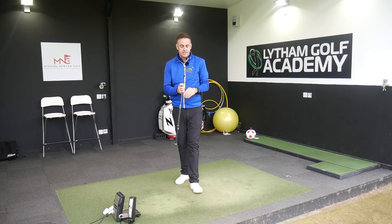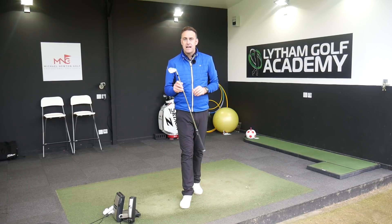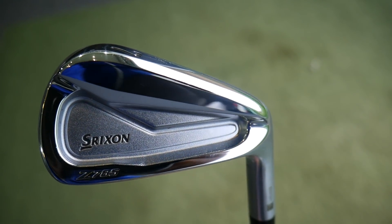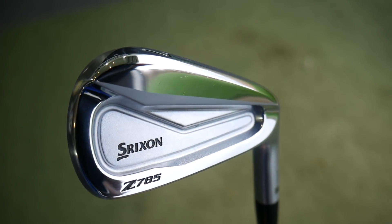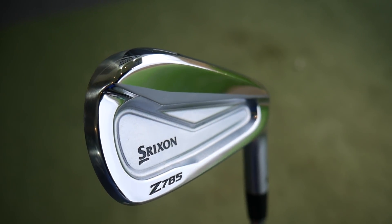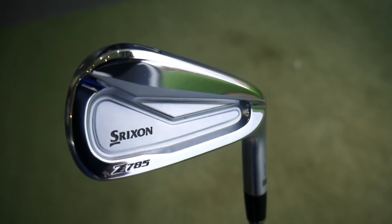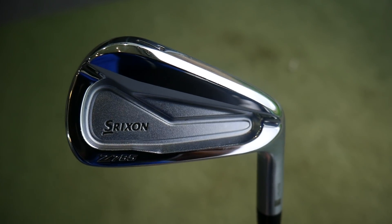In this video we're going to take a look at the new Srixon Z785 iron — brand new iron to the market, forged head, little bit of cavity. I know Srixon from the past and they do make really, really high quality irons, so very excited to test this iron from Srixon.